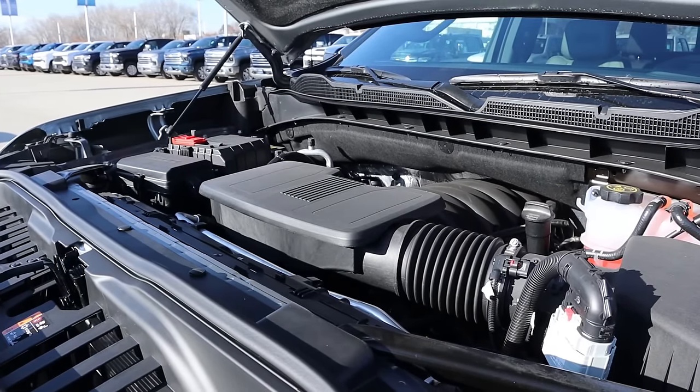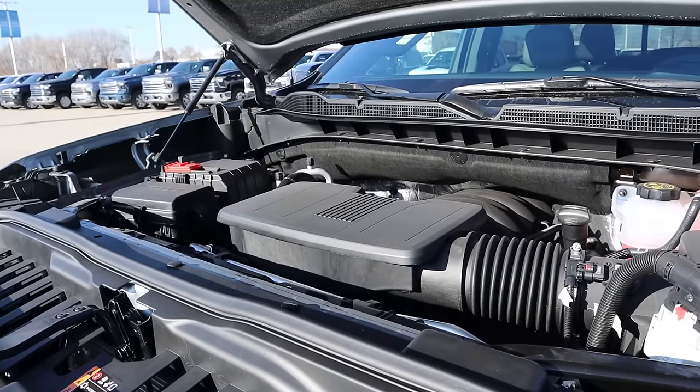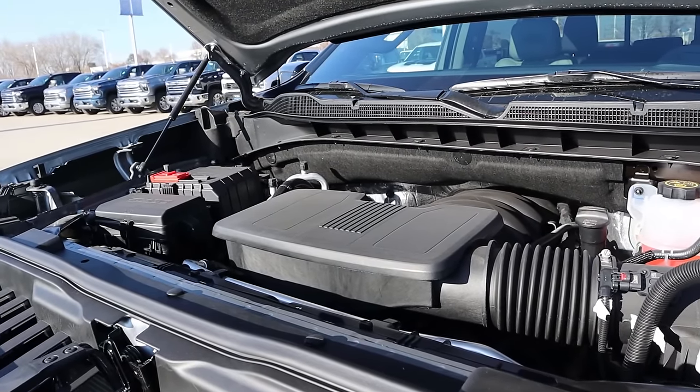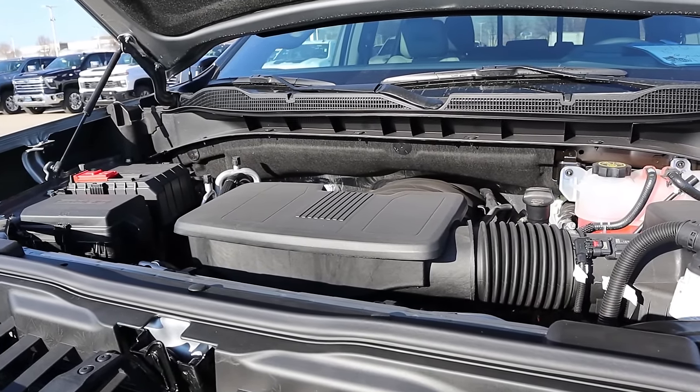Under the hood, we have a naturally aspirated 6.2 liter V8 that goes through a 10-speed automatic transmission. Fuel economy is 14 around town and then 17 on the highway, with power outputs being 420 horsepower and 460 pound-feet of torque.